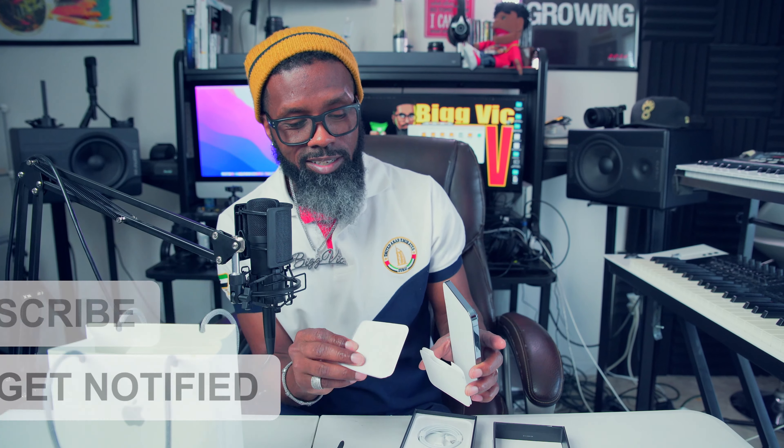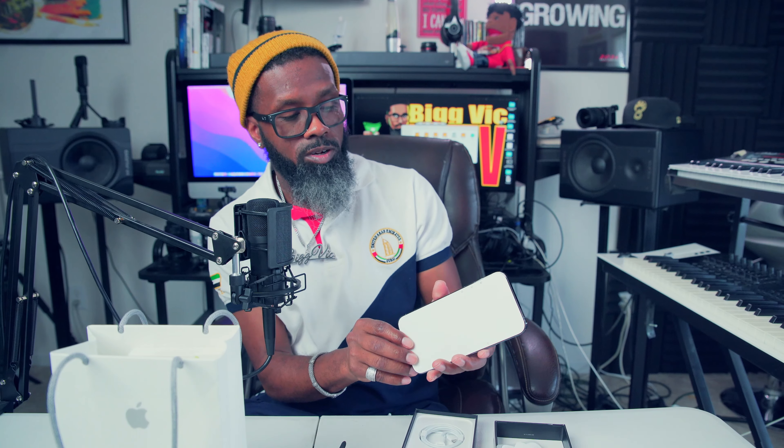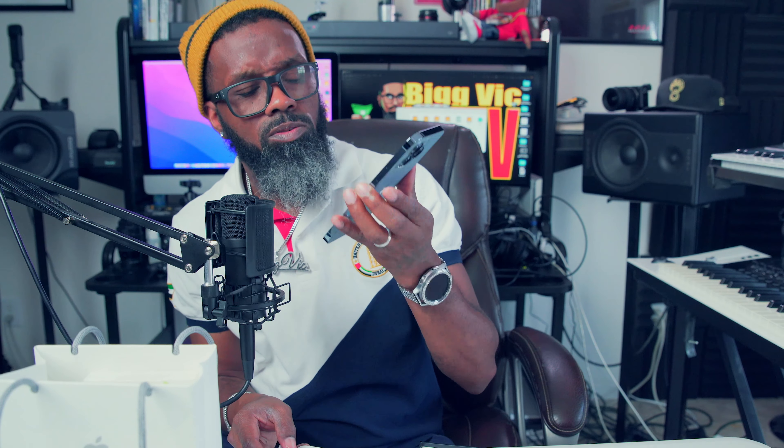Let's get to unboxing this thing. There's some tape on the back with arrows saying peel this way, so it's not too difficult to open up. I forgot the color I purchased — I just bought it because I liked it and the other color wasn't available at the moment. Wow, it's got that new car smell — it smells good. This phone looks epic right here.